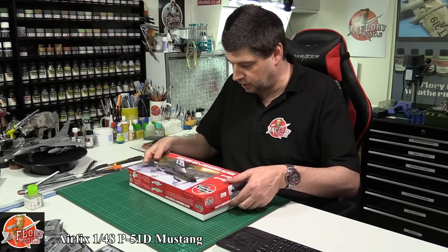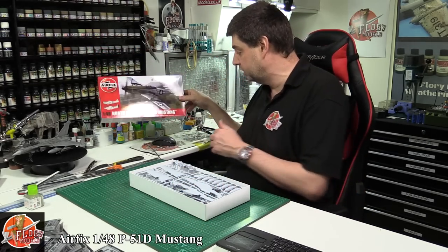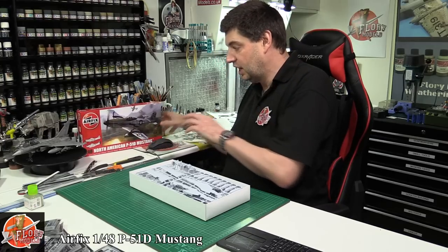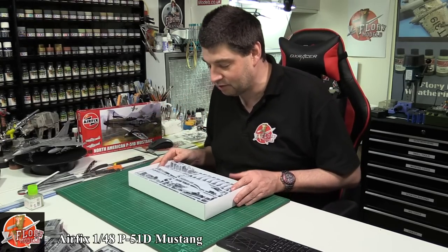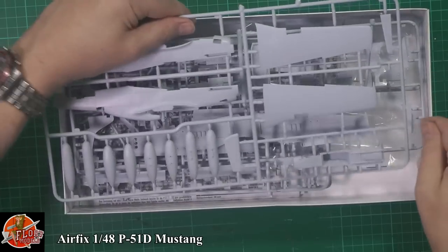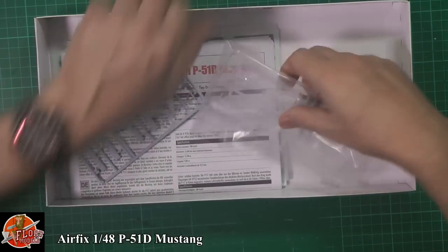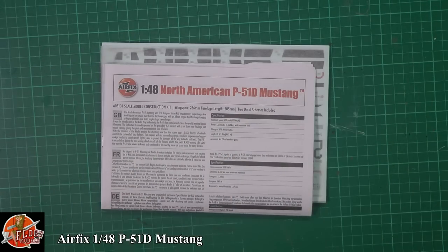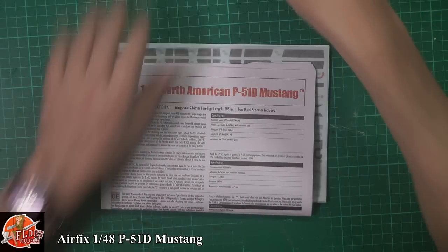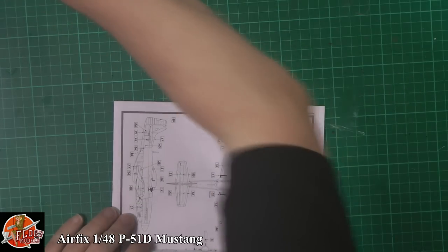I have done this review before — it is already out of the bag. I normally don't open anything beforehand but the sound failed so I've had to do it again. So here we go, round two. Getting the parts out of the way, under the box we've got one little part that came off the sprue because the bag was very tight.